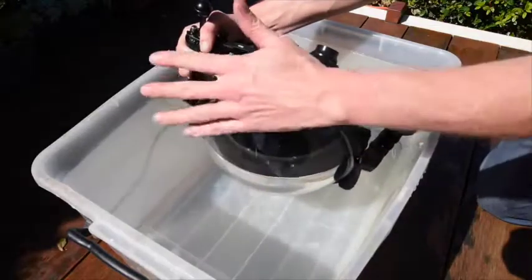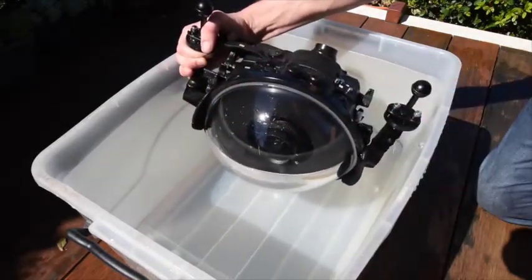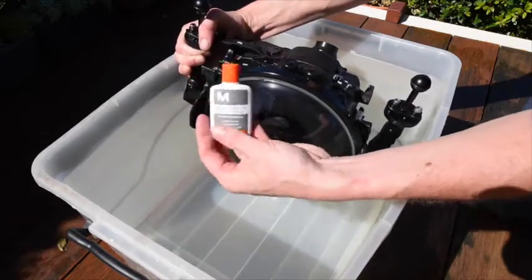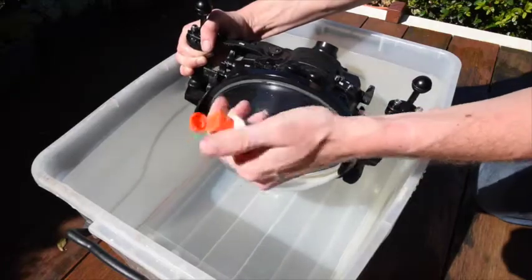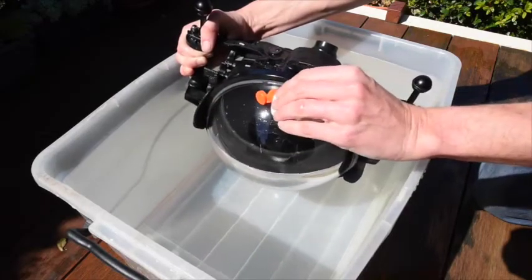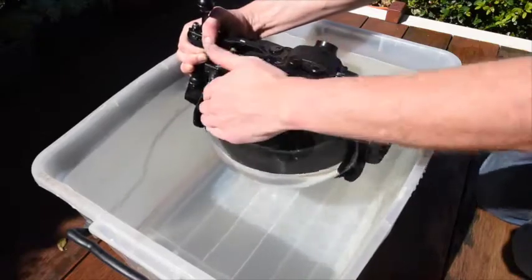I'm just showing you my hand there to show you it's clean — there's no sunscreen on, which is very important, no rings or anything like that that's going to damage your equipment. So I like to use this Sea Drops gel that you put inside your dive mask that stops the mask fogging over.